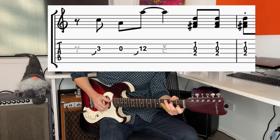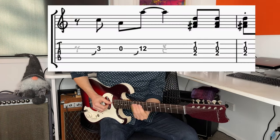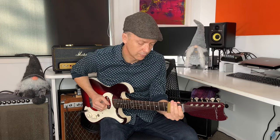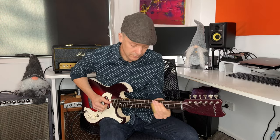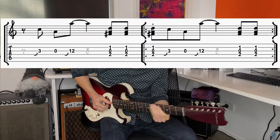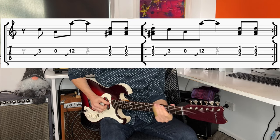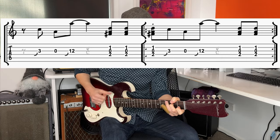He plays that three times — four and one — and then he's back into the main riff. So those are the two parts, and then that chord. That's the Red Rooster Eric Clapton part on the London Howling Wolf Sessions.